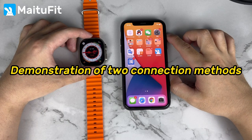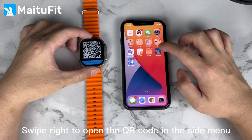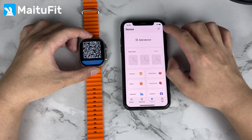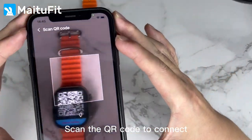Demonstration of two connection methods. Swipe right to open the QR code in the side menu. Open the made-to-fit software and click on the device. Click on the upper right corner to scan, then scan the QR code to connect.